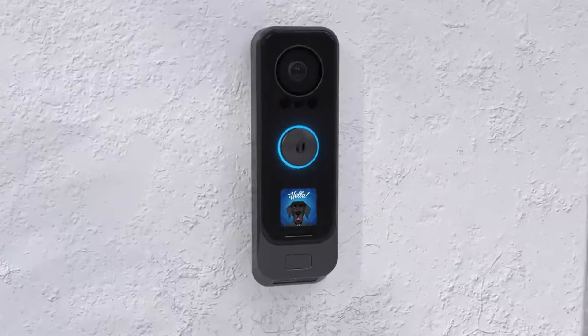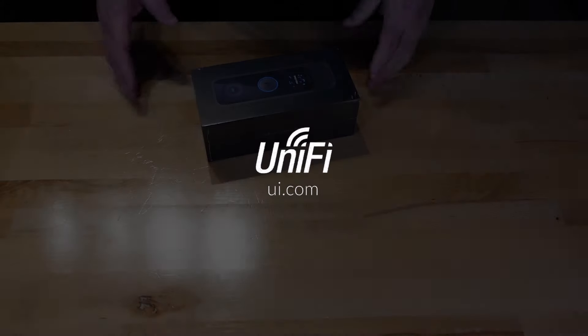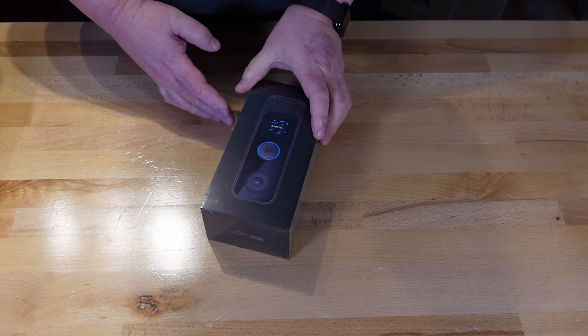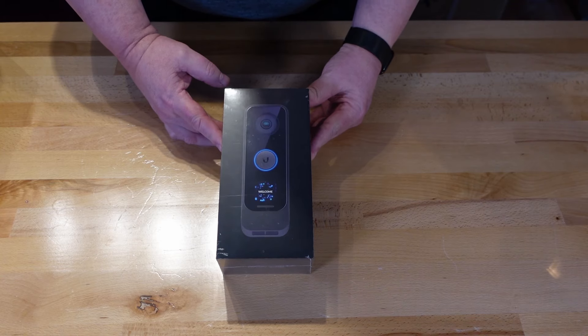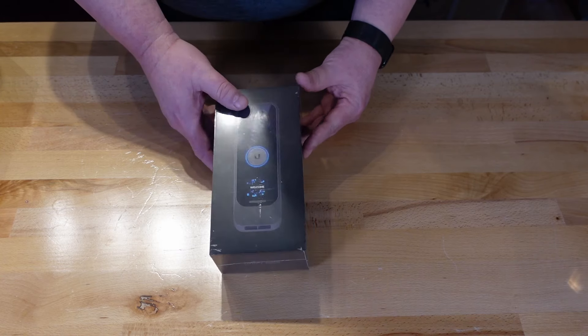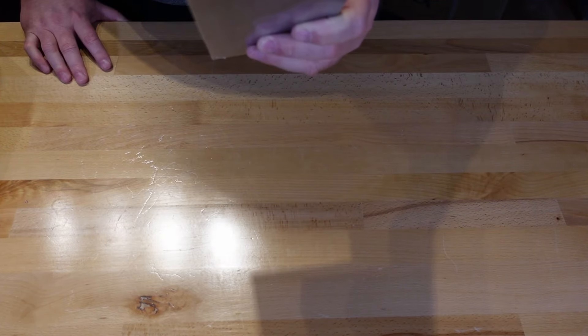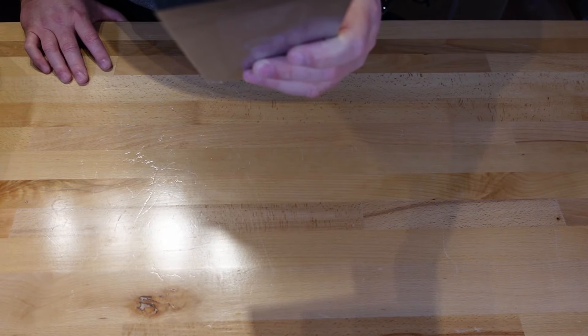Ubiquity, bringing innovation to the doorbell product category and home security. Like and subscribe to make sure you are the first to know when new products are released. Welcome back everybody. We are going to review, install, and set up the UniFi Doorbell Pro. The actual part number for this is UVC-G4 Doorbell Pro US.